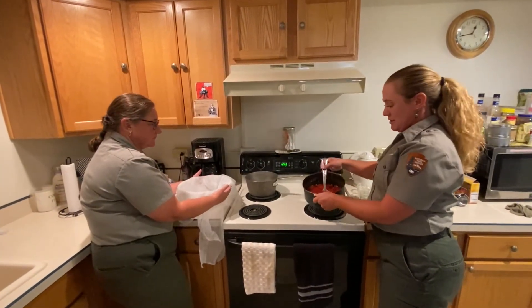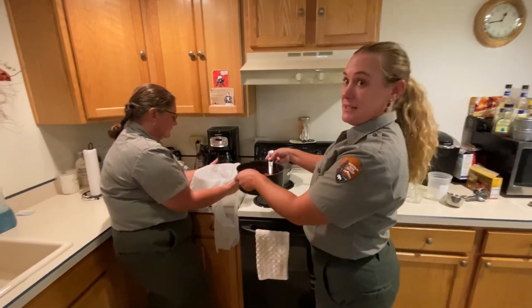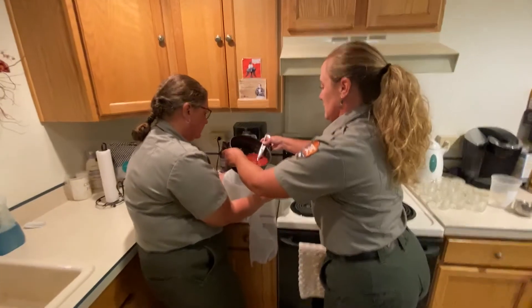We added the sugar, let it do its thing for 20 minutes, and now we're going to attempt to strain it through the cheesecloth.